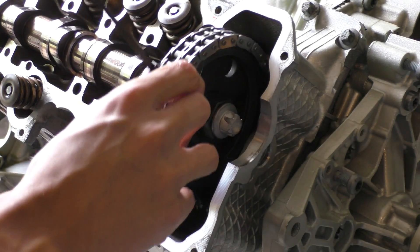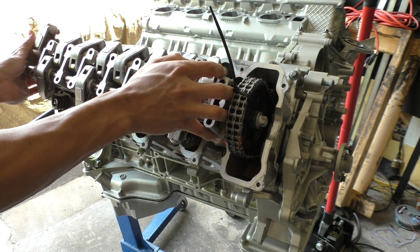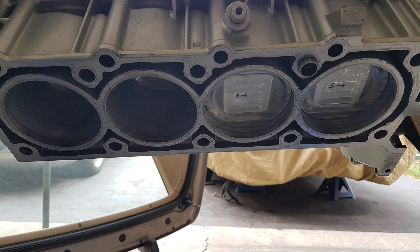I just hand-tightened it for now and I'll show you how to torque it later. For now I got to installing the camshaft bearing bridges. Before installing these, make sure your engine is at the 40-degree mark — that's the same position I left it in the previous video.